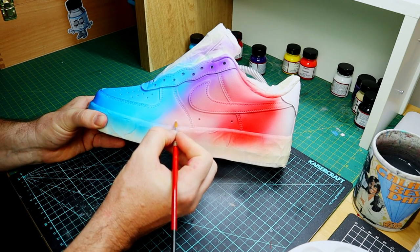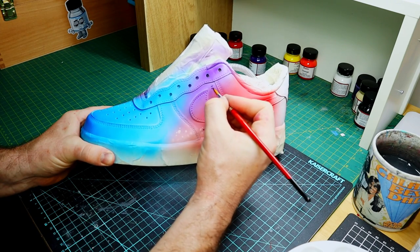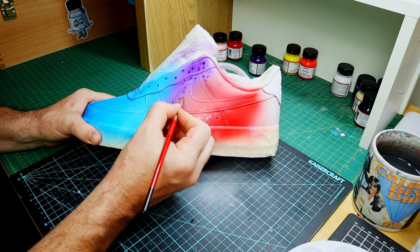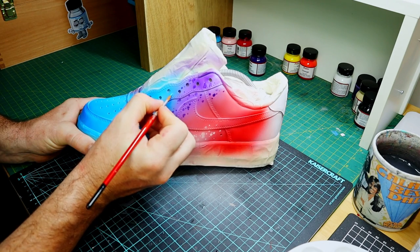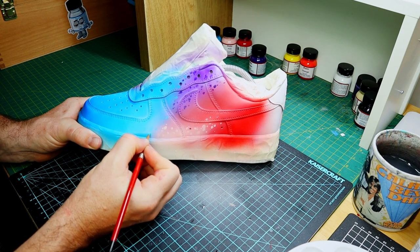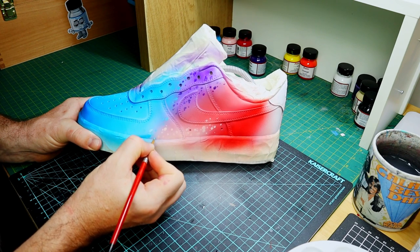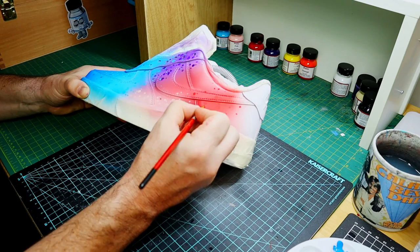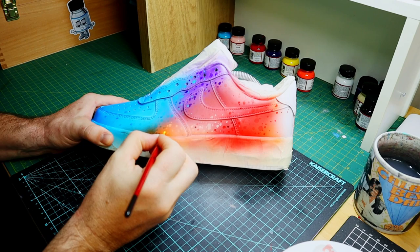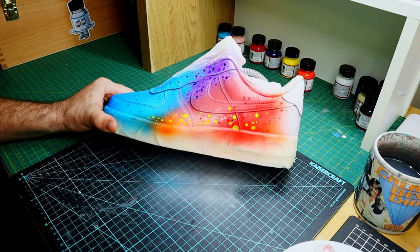I really love some of the particle effects in the final scenes of the film, so I want to recreate something similar to that. I'm going to hand paint these randomized spots and mostly keep them within their own regions and let them scatter out a little bit into the neighboring colors. Not only will this give us something interesting to look at, but it'll also create some movement to the image. I'm going to airbrush some orange and scatter some yellow particles across the bottom end of the shoe, and I think that looks pretty good.